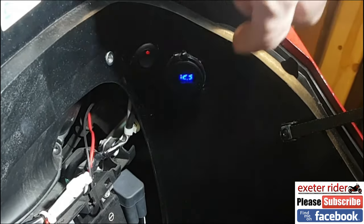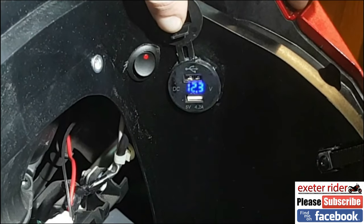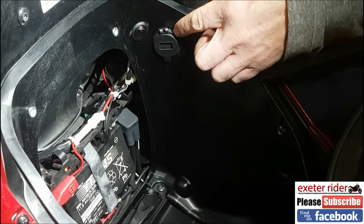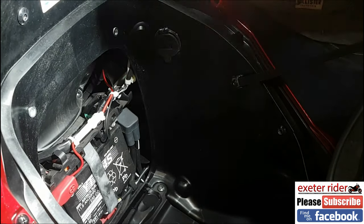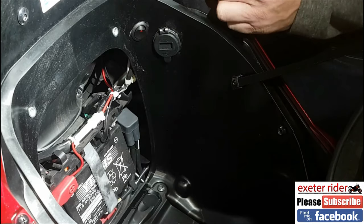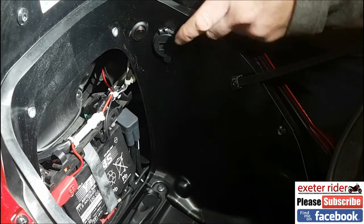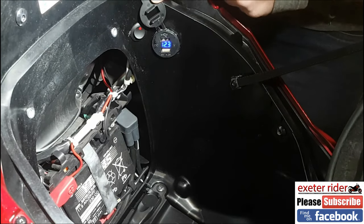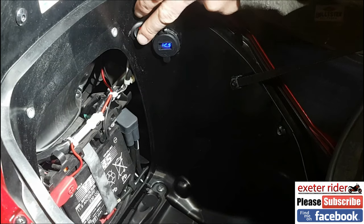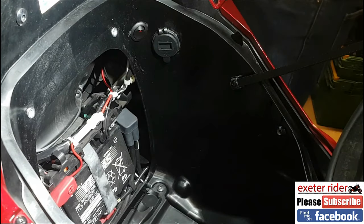Look at that — we've got the neon light on the switch, and we've got the voltage reading at 12.3 volts. The main reason I wanted this was for the voltage indicator. Over the winter period I don't have a battery optimiser, but it means I can keep an eye on the voltage. If it drops to say 10.5 or 11 volts I know my battery needs servicing or replacing. With this I've got a good benchmark — 12.3 — and I can check it every now and then. And obviously it's nice having the USB port for charging my phone.